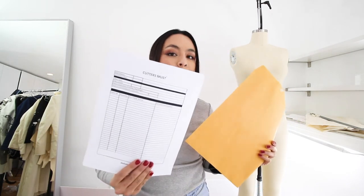Another essential is envelopes and a cutter's must to keep your patterns organized. You should have on your cutter's must the style number, description of the pattern, all the pieces, quantity listed, the date, fabric type, and all the details. It just keeps you organized because if you have a lot of patterns you need to keep your pattern library organized.